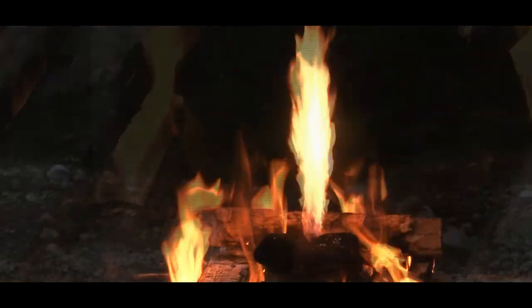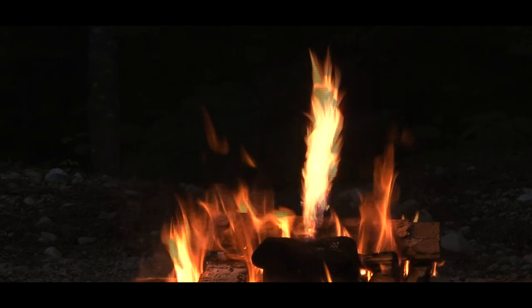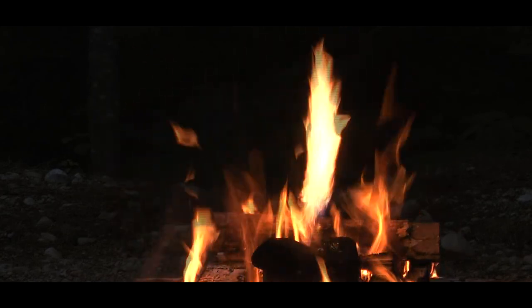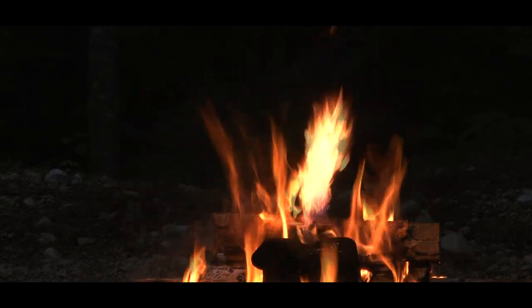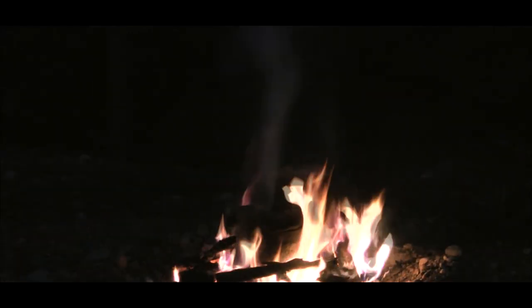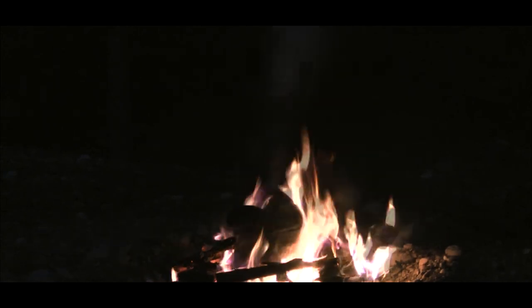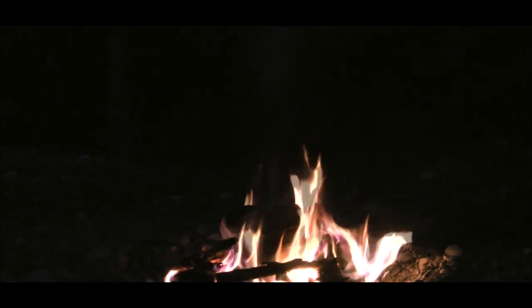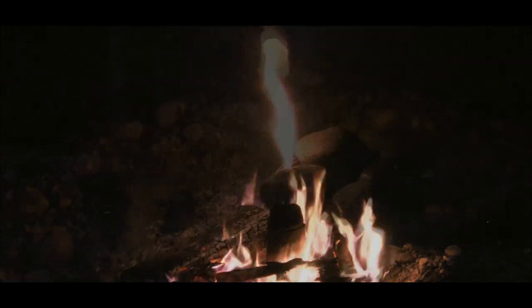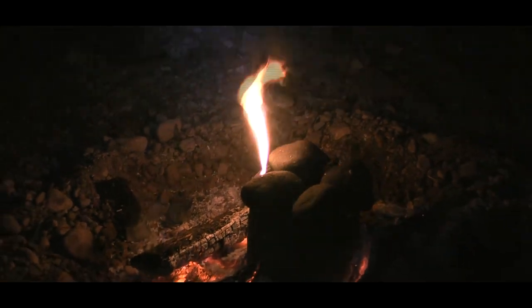Birch oil has a lot of uses, even medicinal ones, but we're mainly using this for fuel. The process takes a while and we burnt a lot of wood before it was done. But it was kind of cool to watch the flames created from the gases coming out of the can, especially in the dark.